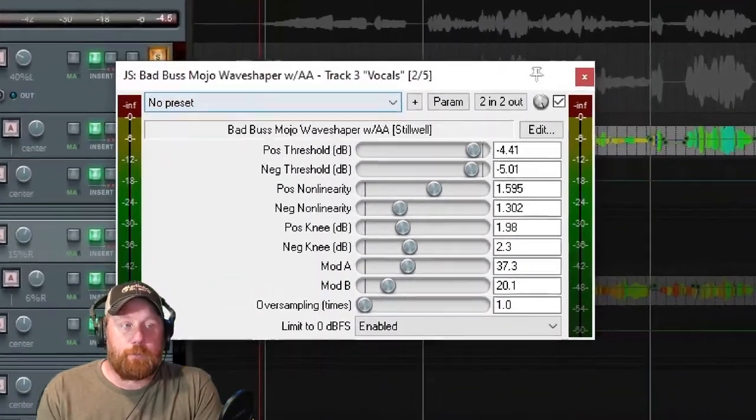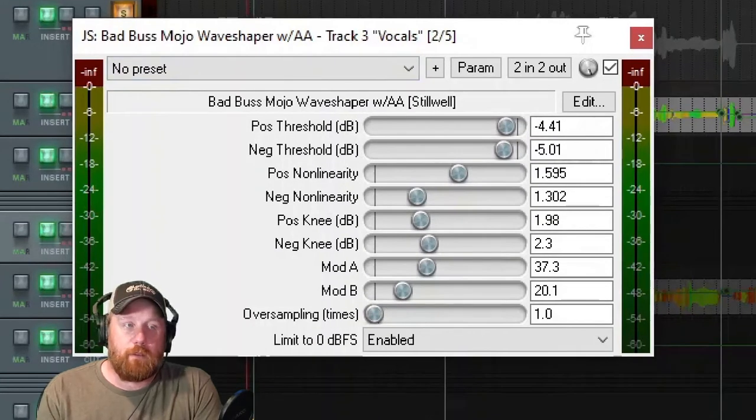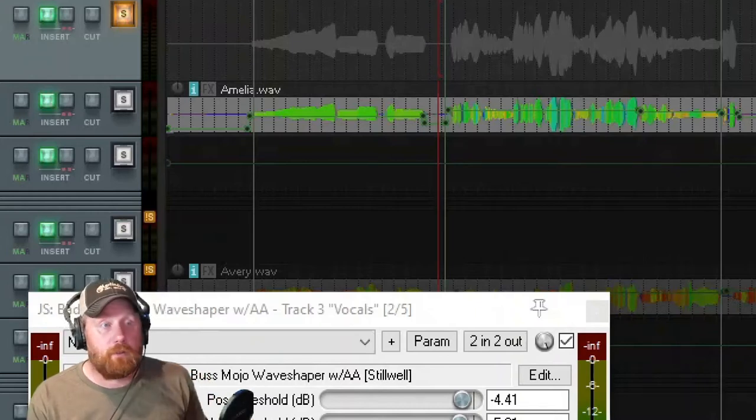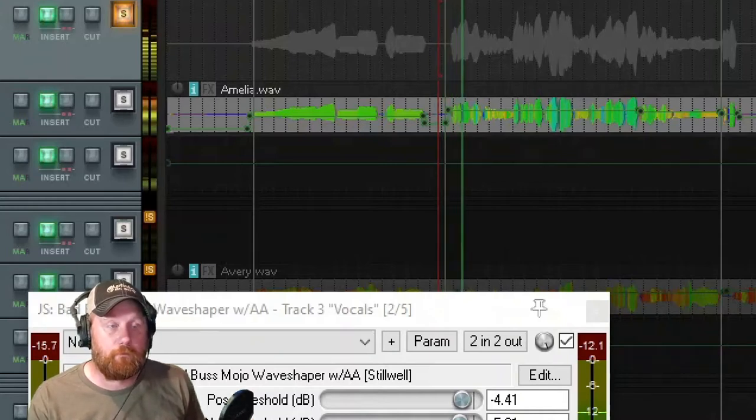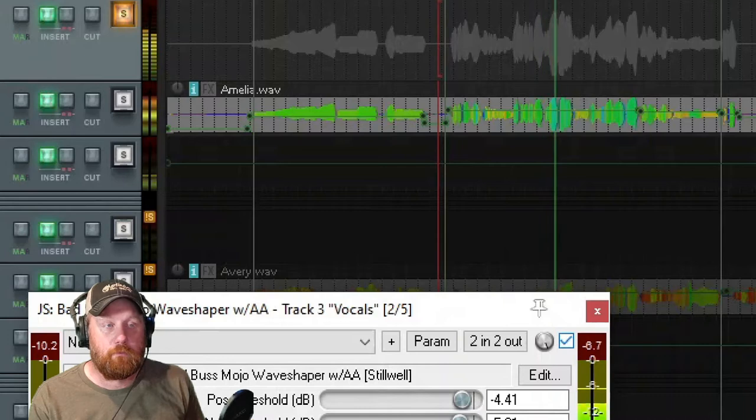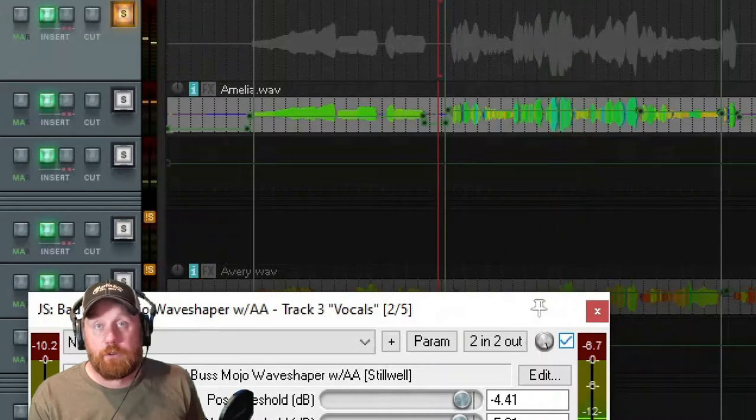Next up I use the Bad Bus Mojo wave shaper with AA - this is a ReaPlugin that comes stock with Reaper. This just gives it a very subtle console-type sound. It doesn't do a lot, just gives it a little bit of warmth. You probably won't even notice it on YouTube, but it does give a very subtle difference on Amelia's vocals.